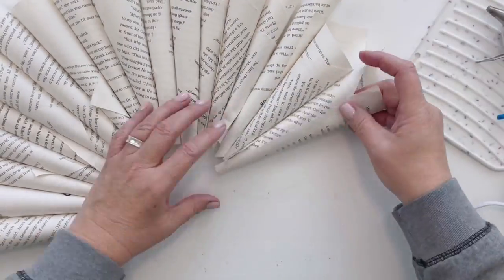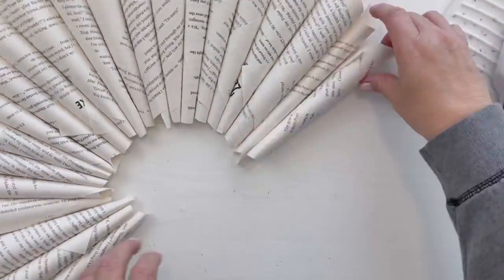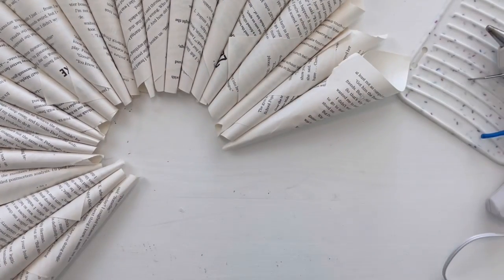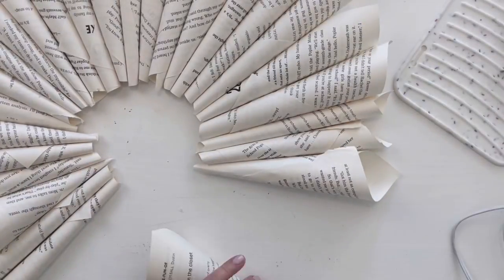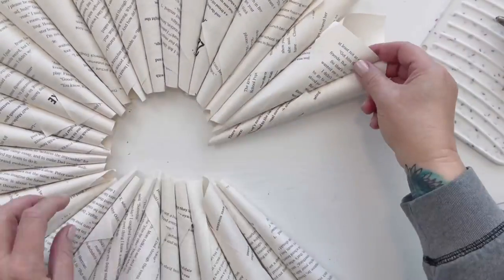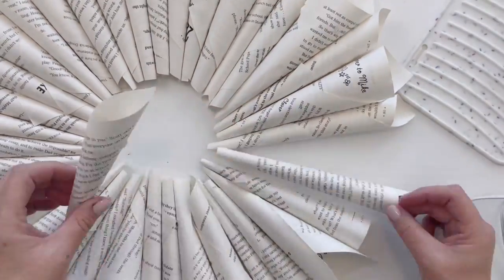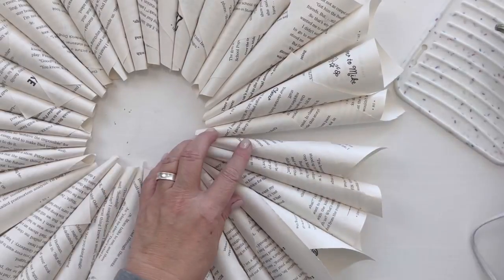After I finished this one and took it downstairs, my husband shocked me — he said, 'Oh my gosh, you made a book page wreath! I love those. I hate that the last one we had got torn up.' I didn't even know he still wanted one, so I was pleasantly surprised. He actually wanted to put it in his office in our new house, which was kind of fun.